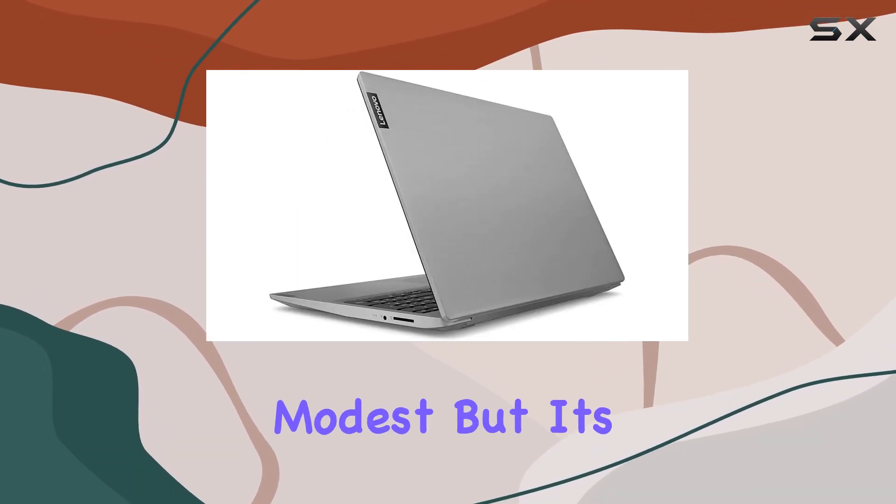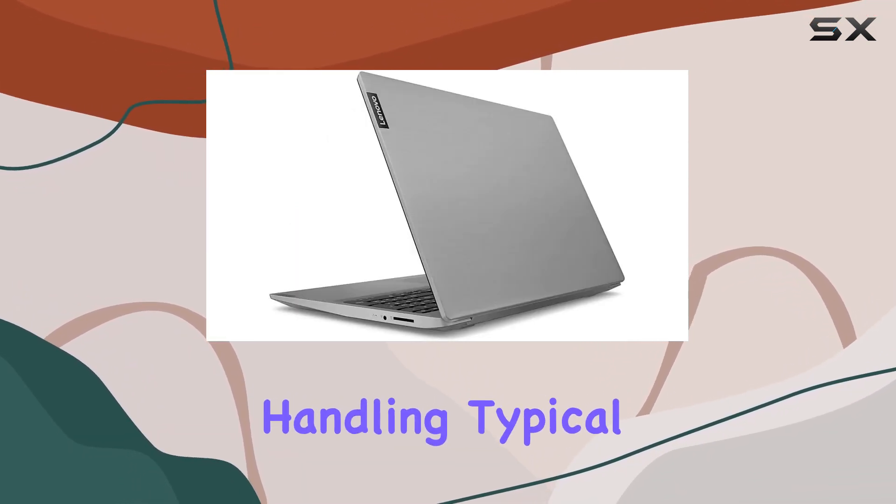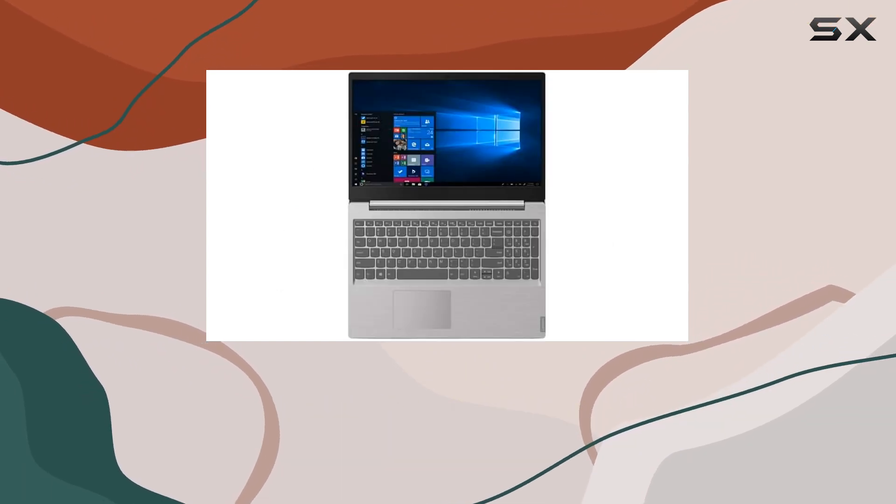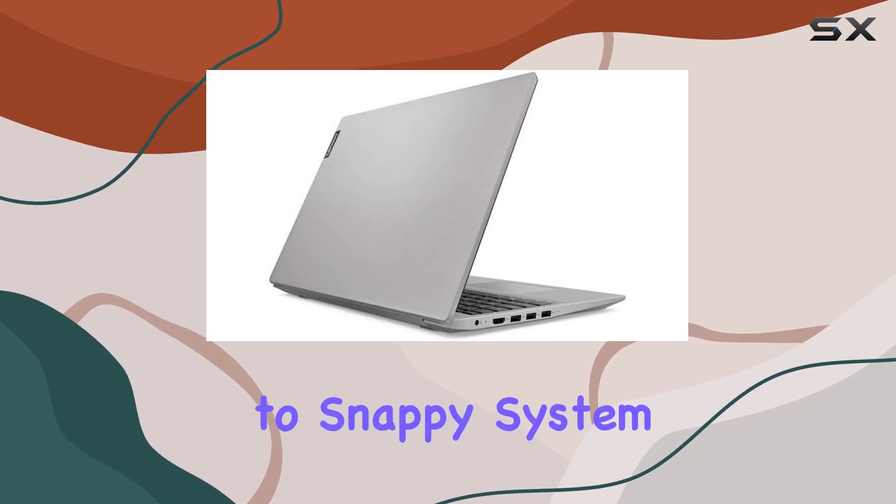The 4GB RAM may seem modest, but it's sufficient for handling typical applications. The 128GB SSD provides fast storage access, contributing to snappy system responsiveness.